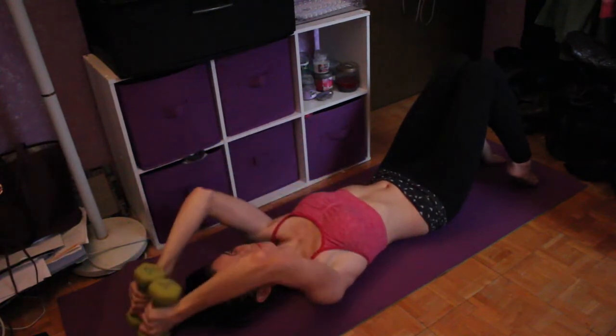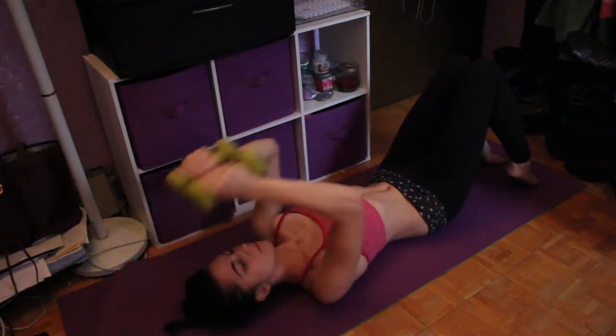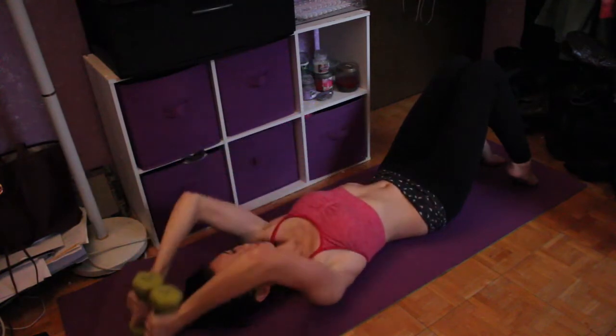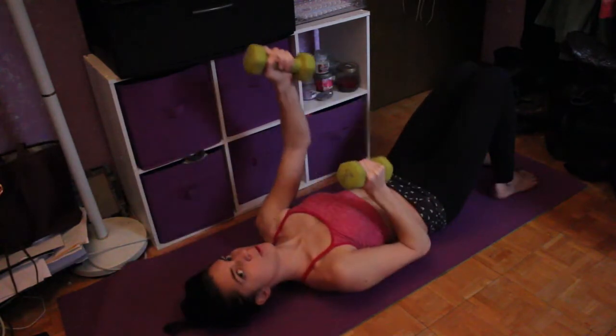Lifting my heels gives extra challenge to the move. Doing presses over my head — be careful with these, you don't want the weight to take you. The goal is to keep your back flat on the mat and not lift, because you'll overstrain that way. Keep your stomach muscles engaged the whole time.